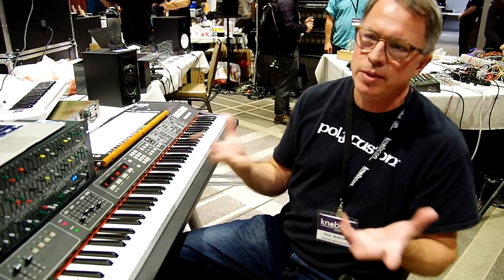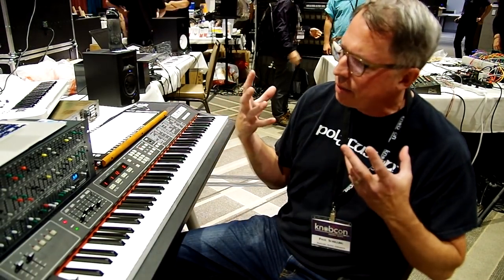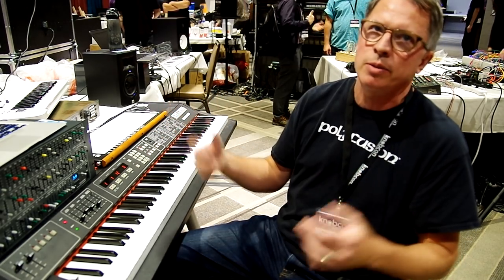I do work for Arturia as well, and I just love sound design. I love messing around with actually just making the instrument sound as good as possible.